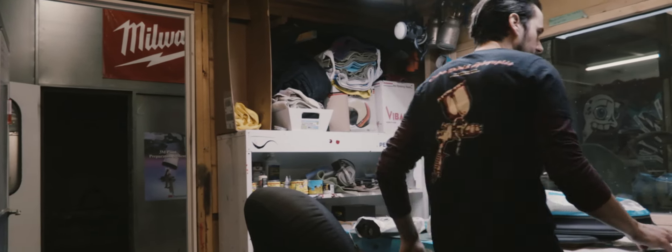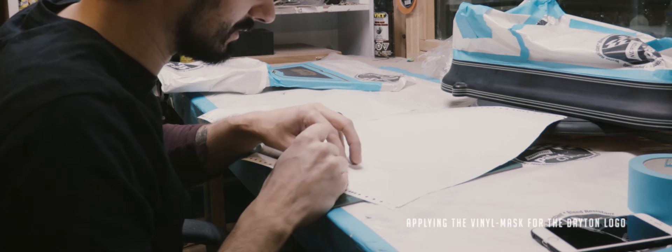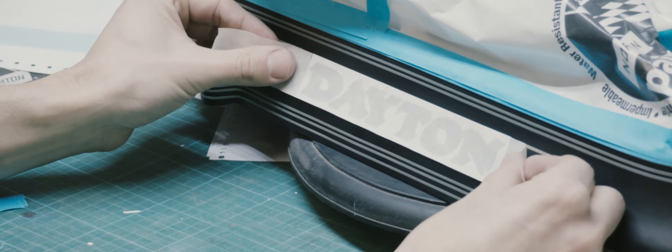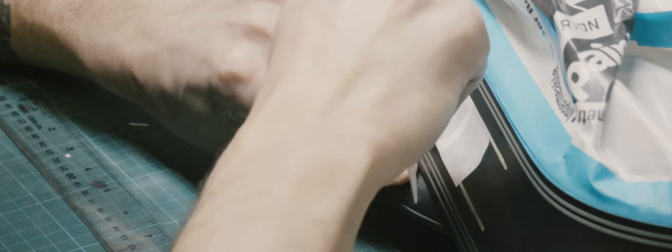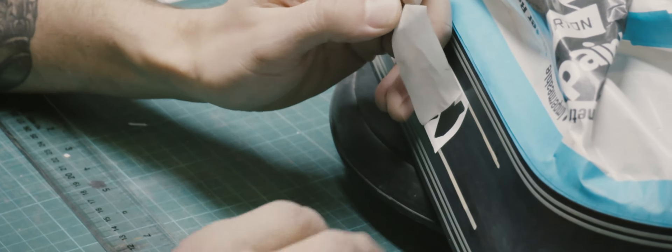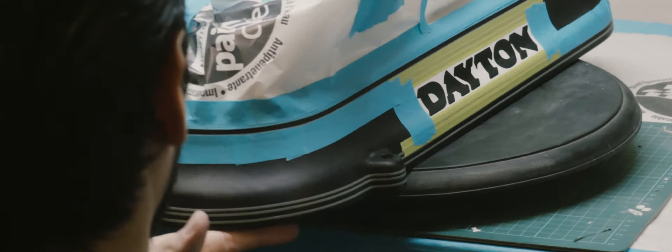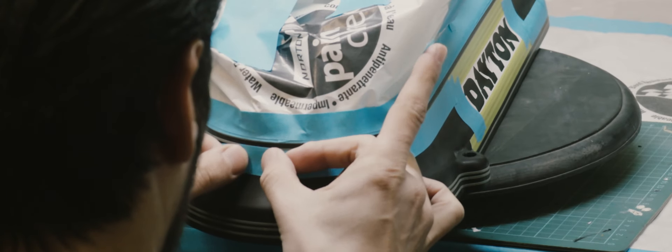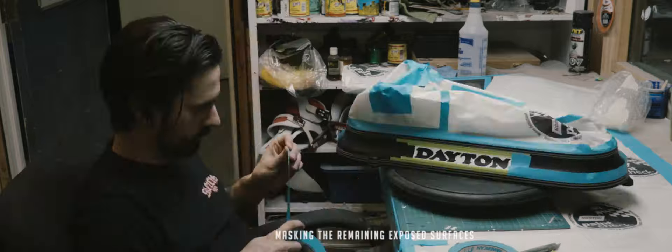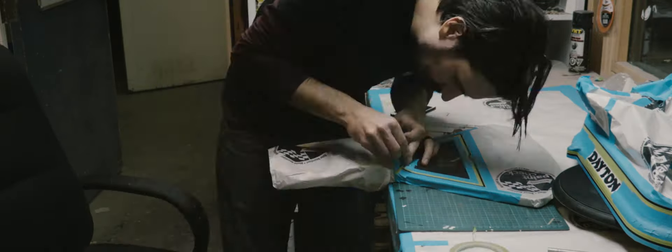With the vinyls cut and the negative sections removed, we placed it on the base to get it ready for paint. Now we're going to mask off everything except for the areas we want to paint red, then bring it into the booth to spray the red pinstripe and the red areas on the D.